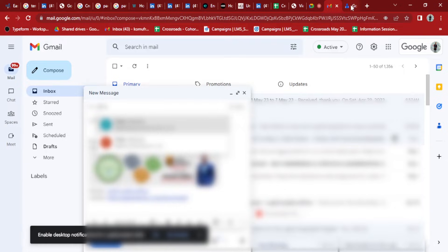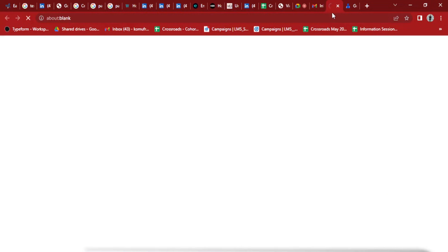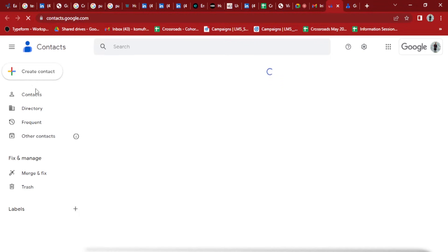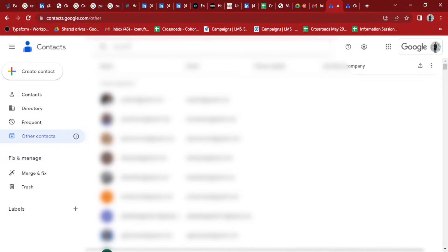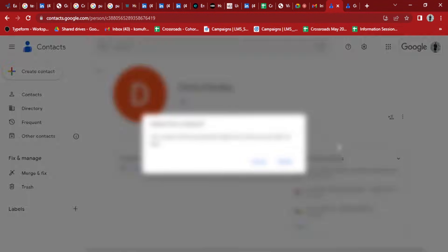Go to your contacts by clicking the Google Apps icon and look for Contacts. From there, go to Other Contacts, search for the email you want to remove, and on the right side there is a button for More Actions — click on that and then select Delete.